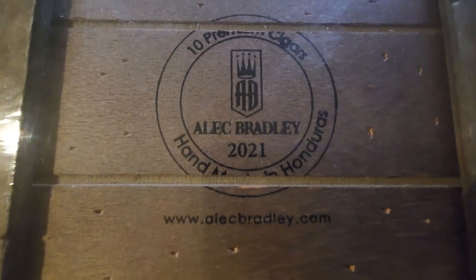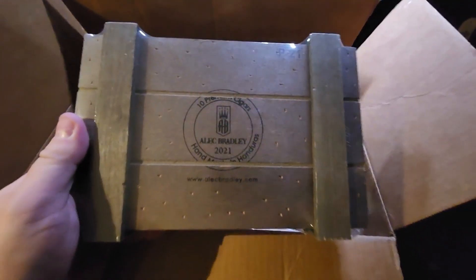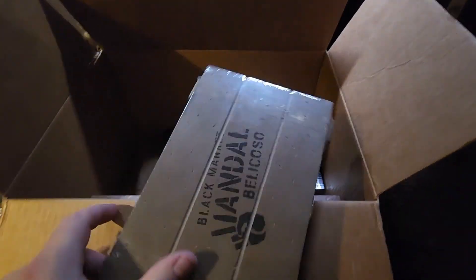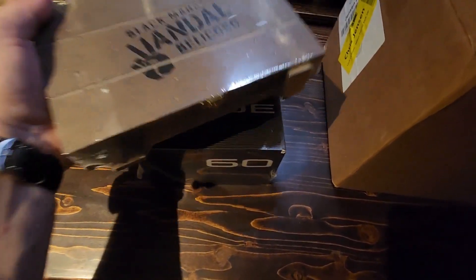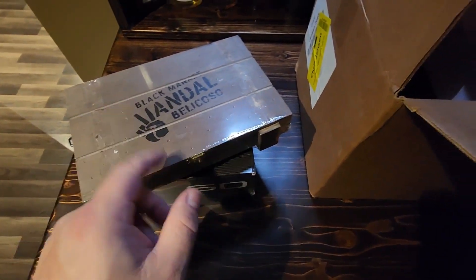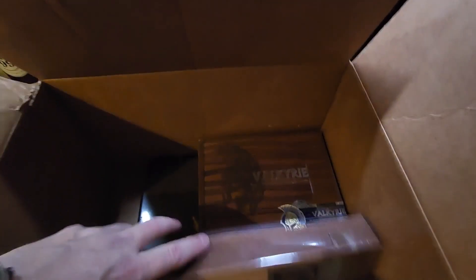Next one here is the Alec Bradley Black Market Vandal Bellicoso. This looks really really good — looking forward to trying that. These two for sure I will be doing full-on reviews and giveaways, and we'll get some of these guys in the humidor for you.